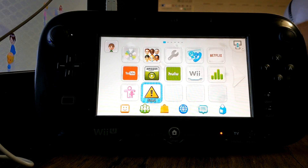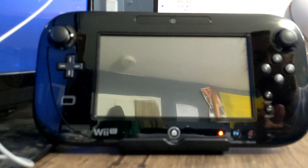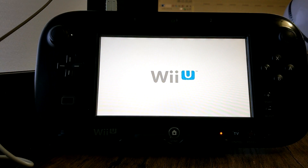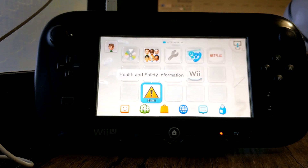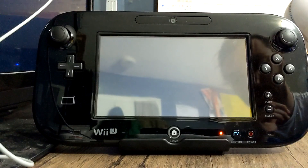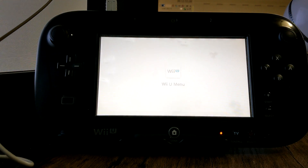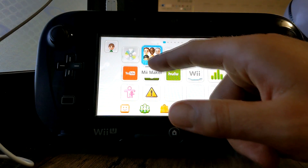I'm going to restart the console to show you how it works. When you turn it on and it takes you to the menu, it is NOT yet in homebrew mode — you have to go into Health and Safety first. Double-click Health and Safety, it'll go through those screens and take you back to the Wii menu, and now you're in Tiramisu. To go to the Homebrew Launcher, double-click on Mii Maker.